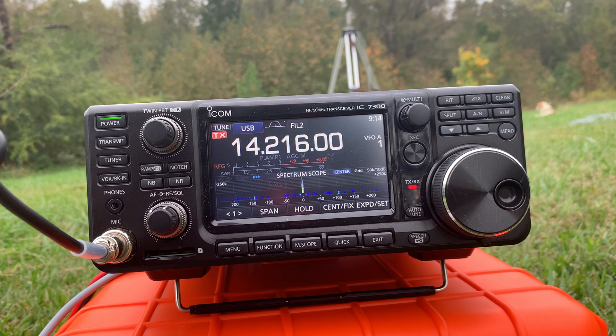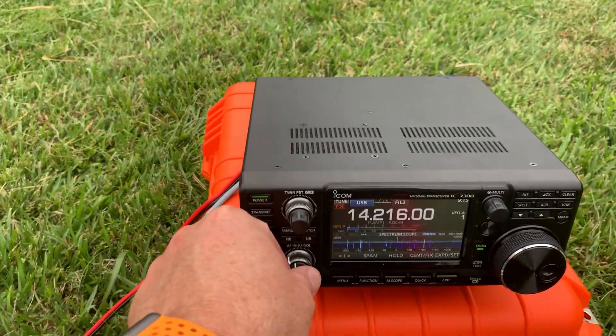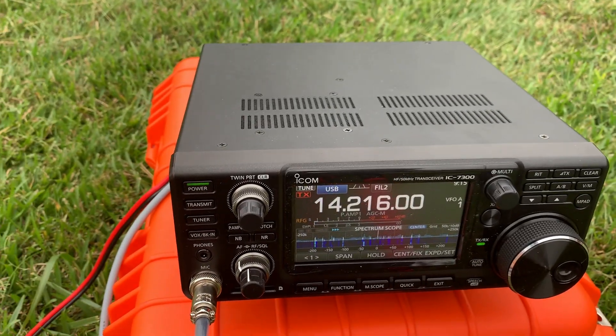Alright, I appreciate that. I'm actually just testing out a new Alpha Antenna I use for my kids at school, for a video on YouTube. I appreciate you getting my call. 73. Alright, Don, you take care, all the best to you and the family, stay safe. Got him in the Caribbean — not bad! Let's see if we can find somebody else.